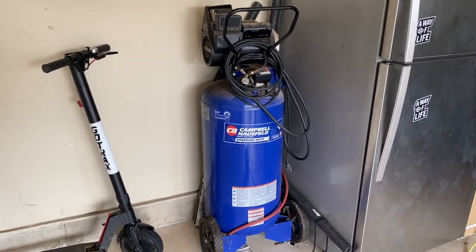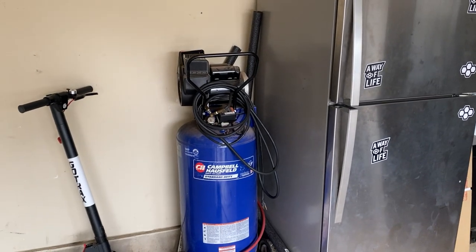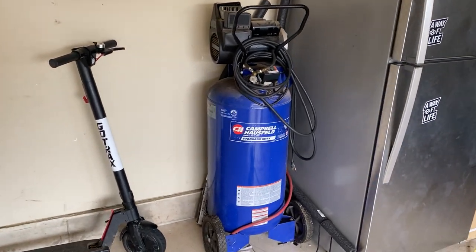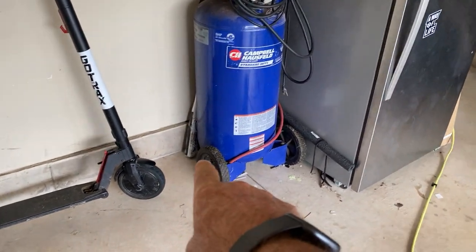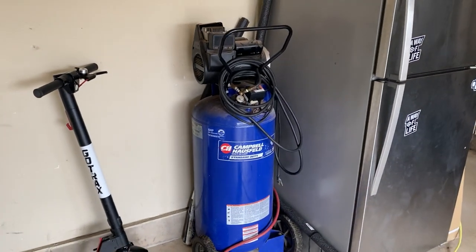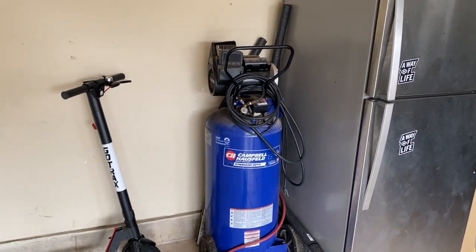It gives me great pressure. It pressures up very quickly and it's actually pretty quiet too. It's got a five horse motor on it. It's a 25 gallon and it's like a dolly setup so you can roll it around. It's very portable and pretty lightweight for the actual work that it does.